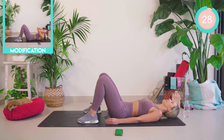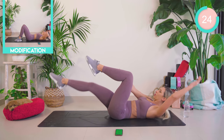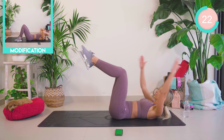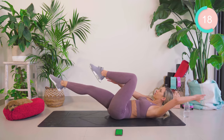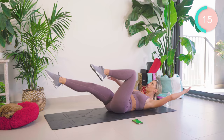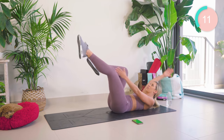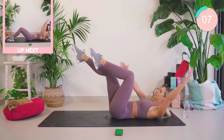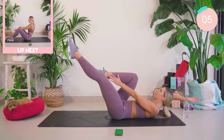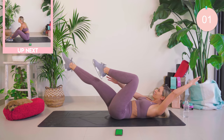Amazing. Straight into our dead bugs. Your legs are up, your arms are up. Straighten out the opposite arm to leg. Control it, you guys.